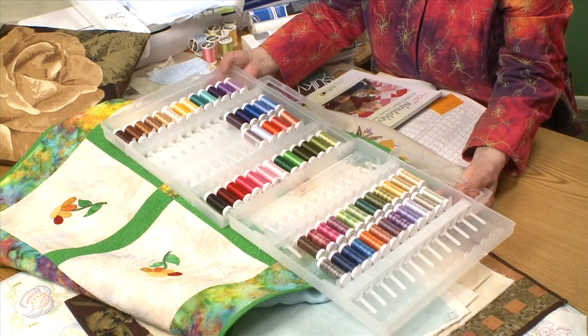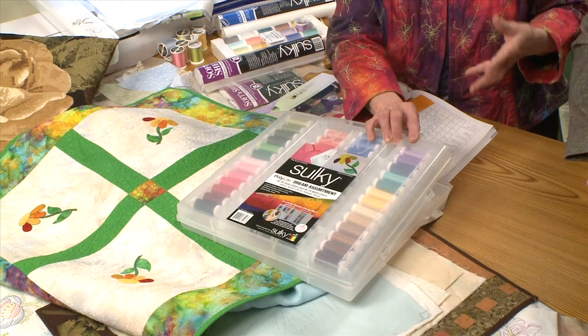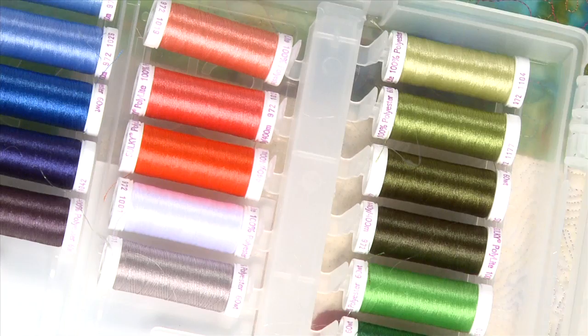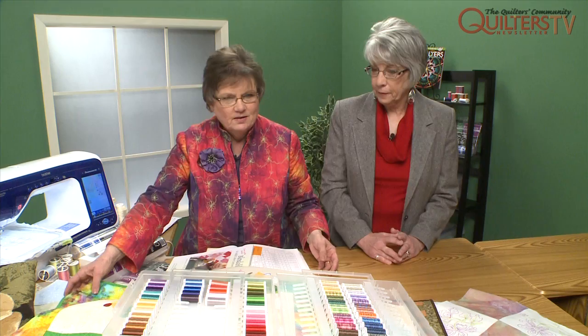This is a set of the Poly Light — all 36 solid colors and all 24 multicolors. When you purchase your threads in the Sulky slim line, it keeps them clean, keeps them out of the air, and keeps them ready to use. Why did they come out with Poly Light? Quilters asked for a thread that looked like silk, felt like silk, sewed like silk, was a little stronger than silk, and a lot less expensive than silk. Sulky heard them and that's why they came up with the Poly Light thread.